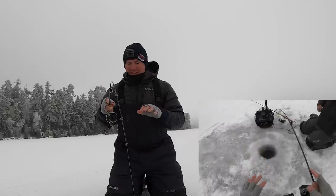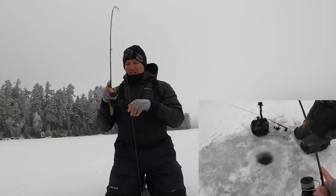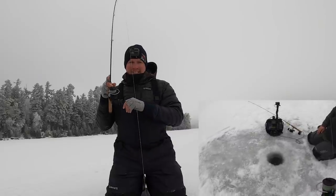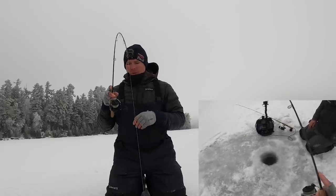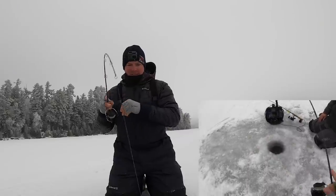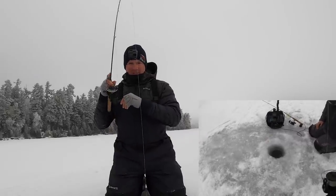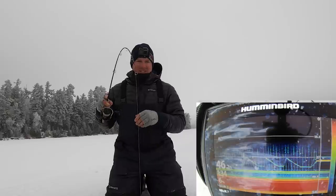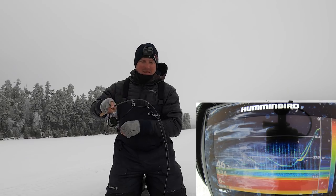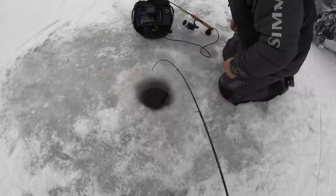A little math behind the science here. We just switched spots again - this is where we were this morning. You guys have heard me talk about it in other videos, but we've got our major coming up at one o'clock, it is right now 1:34. We've been here five minutes and we just hooked a big one. I think it chased it from like 33 feet and hit it like six feet under the ice. Nice trout.